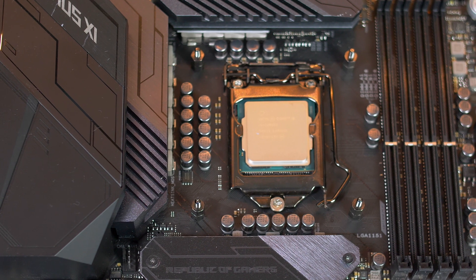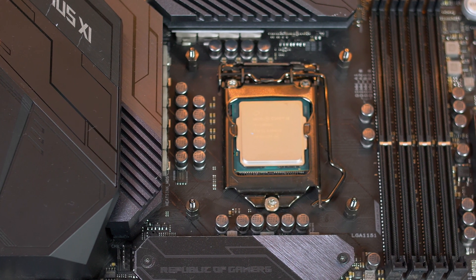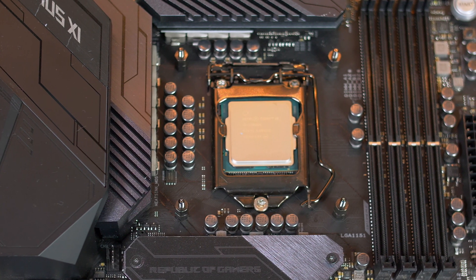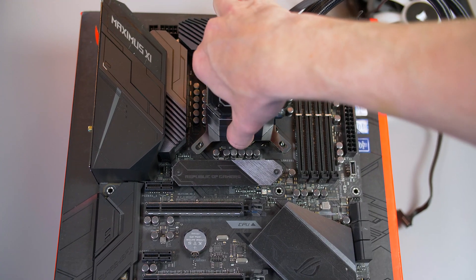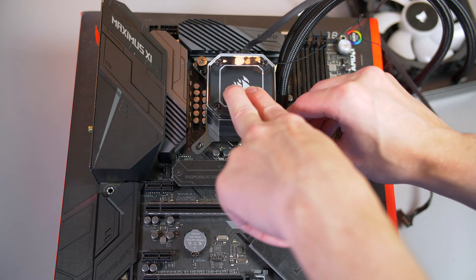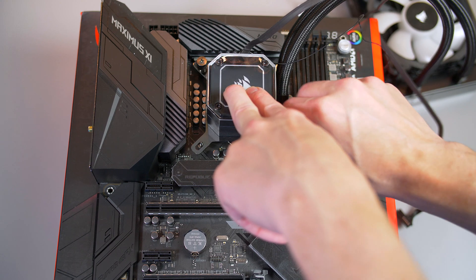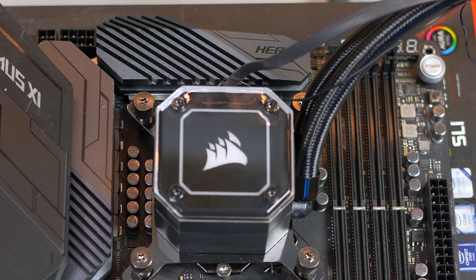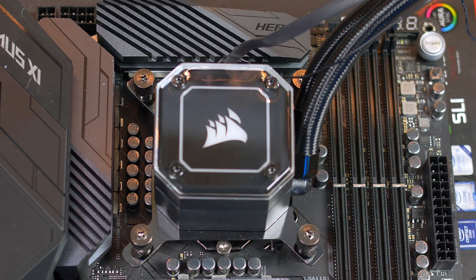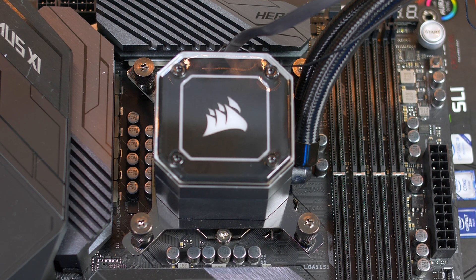If you have an Intel 2011 to 2066, just use the standoffs and screw them into the bracket already on the board. From there, take the pump head and lower it onto the standoffs, then use the thumb screws to secure it all in place. It's best to start in one corner and move to the next. When you have the thumb screws hand tight, just give them a little extra tighten with a screwdriver, but definitely don't overdo it as this could potentially break the bolt.